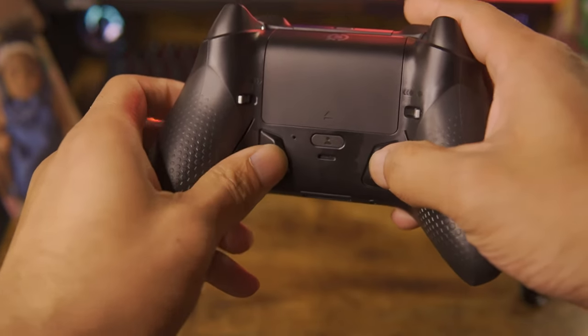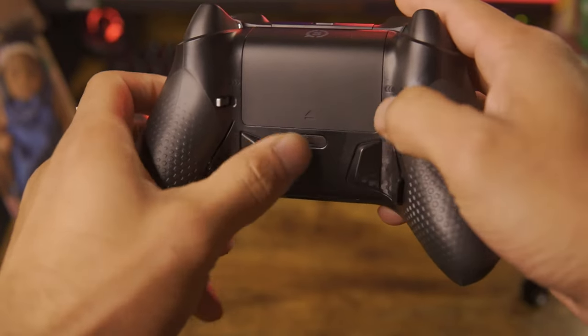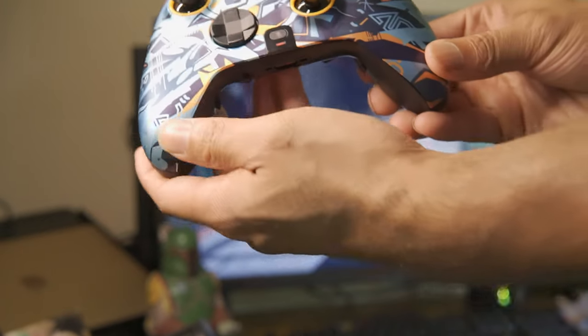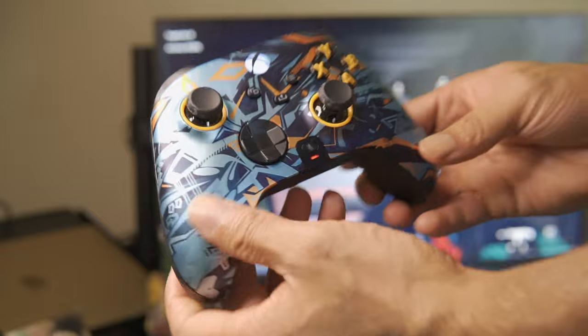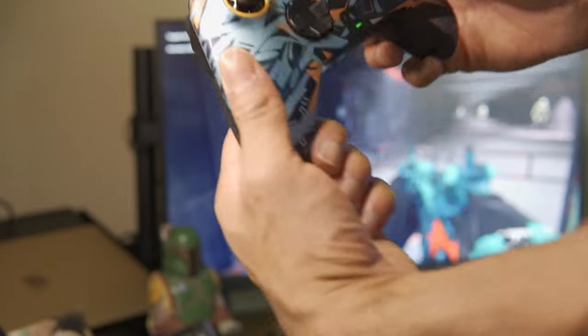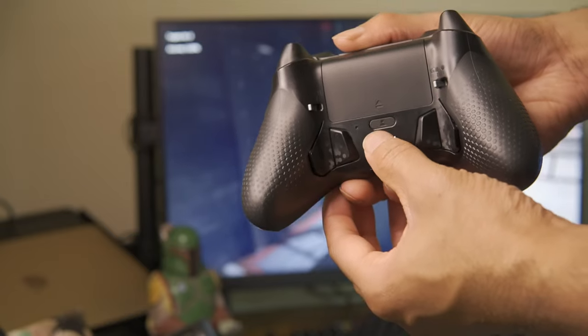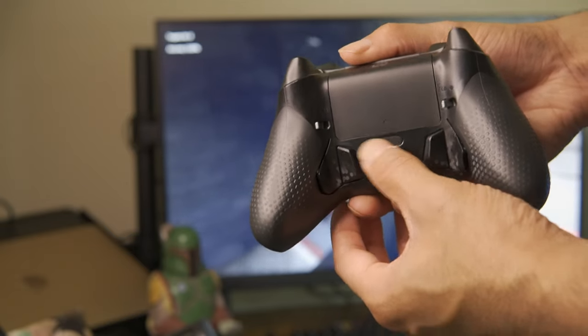On the back there are four buttons that can be assigned to any button on the front. All you have to do is press the button at the back to navigate to which profile you'd like, hold the button you want to pair, click two buttons together — the controller will flash yellow — then press the back button again and you're all set.